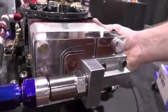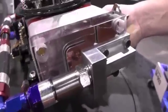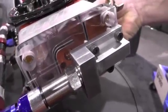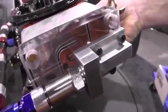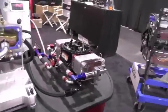As we rotate this here to simulate a corner, you'll see that there's no left side lean out — the level stays constant throughout the whole cornering. The left side of the engine will not run lean, won't damage the pistons, faster lap times, definitely more horsepower.